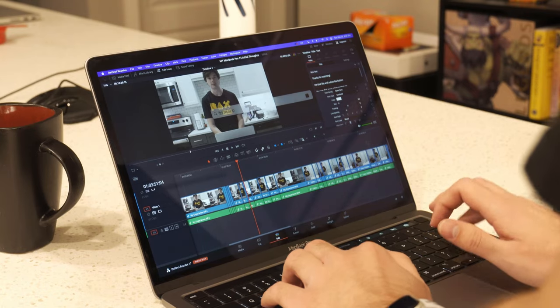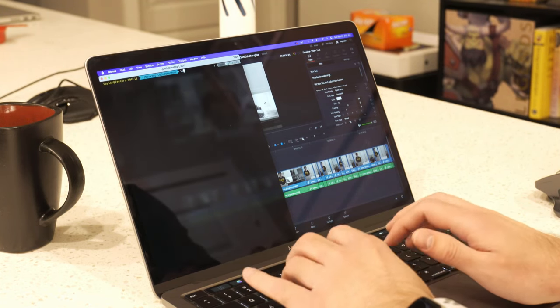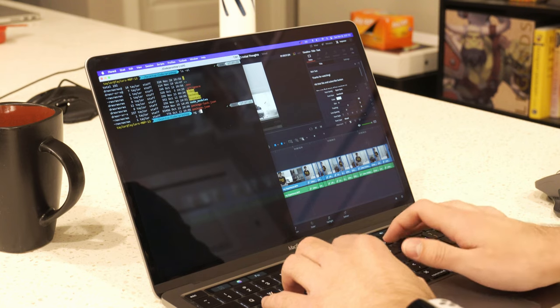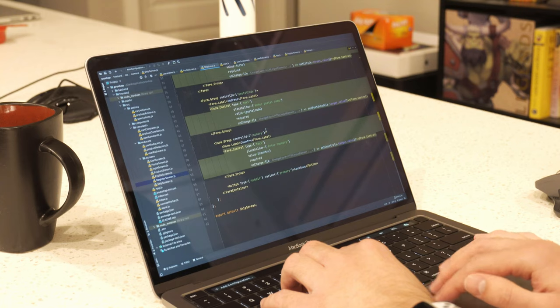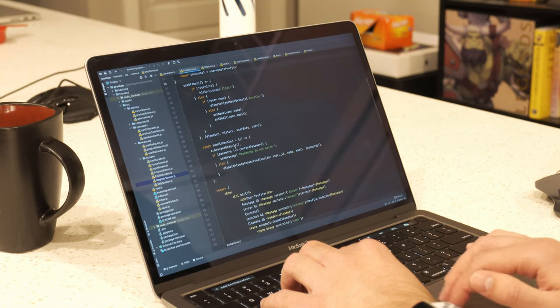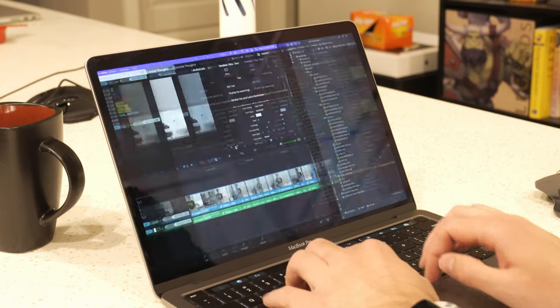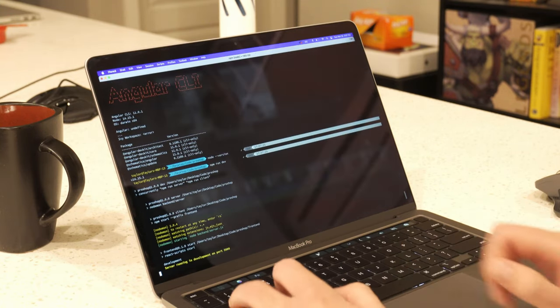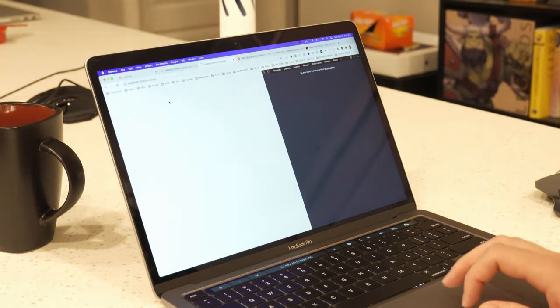In terms of software development, for 99% of the experience it's been great. I'm able to get software off of Homebrew, compile, run tests, and install dependencies just as well as I did on my old Intel-based Mac. One thing I haven't been able to do is get Docker running, because currently Docker does not work at all on these MacBooks. That is one inconsistency in the software development experience I'm used to on Macs.